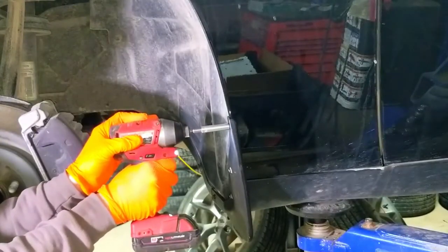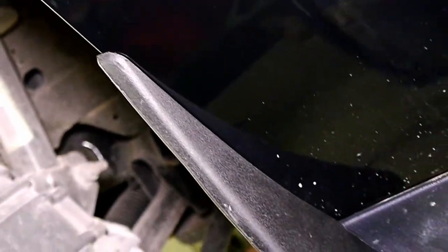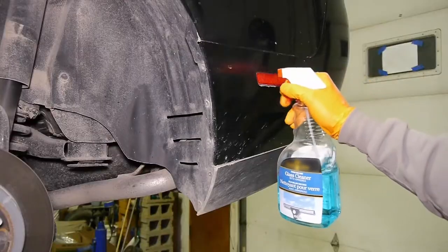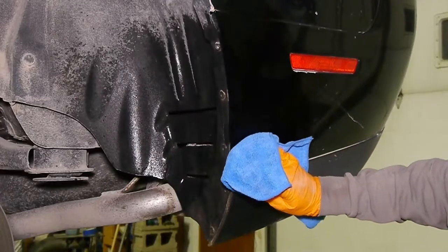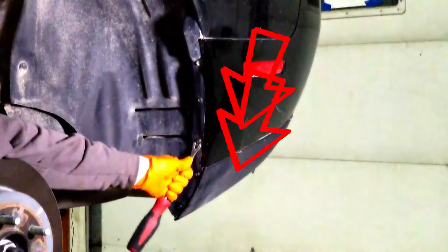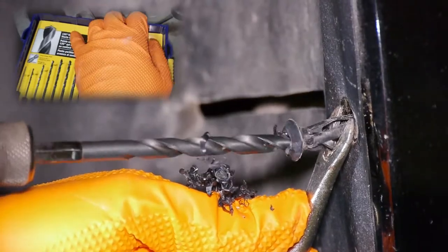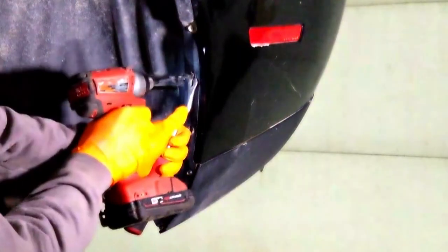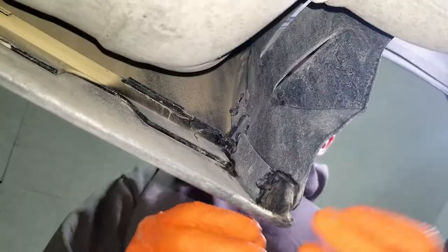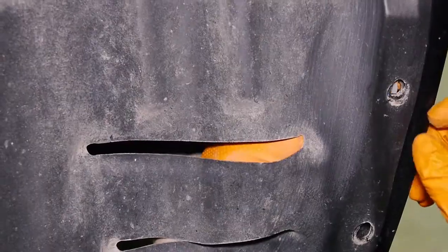The front looks good — now we can do the rear. Make sure it's clean before you do anything. Do not touch the bottom two clips; hold the top two clips with a screwdriver and drill them out with a quarter inch drill. Then remove the remainder of the plastic clip so the hole is clear.